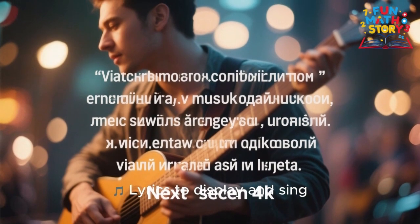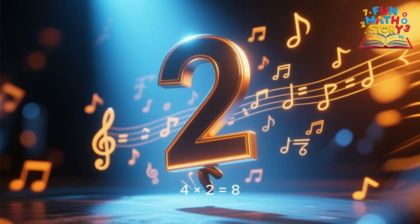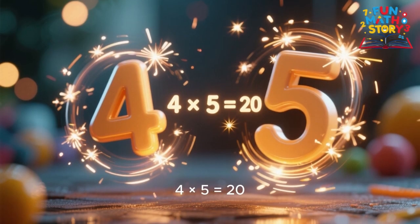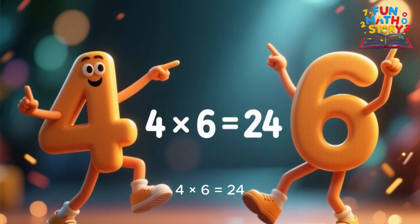4 x 1 is 4, 4 x 2 is 8, 4 x 3 is 12, learning feels so great. 4 times 4 is 16, 4 times 5 is 20, 4 times 6 is 24, the numbers grow so plenty.